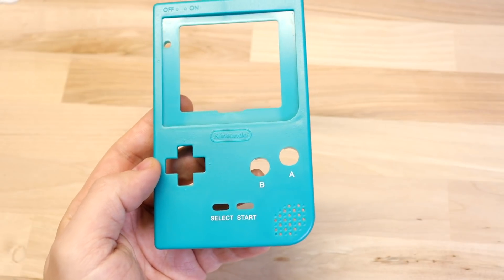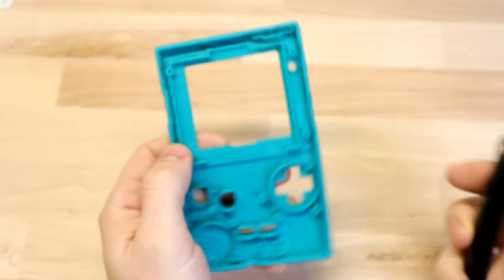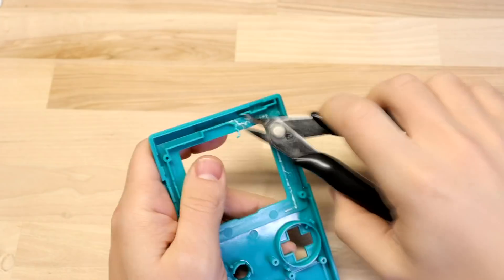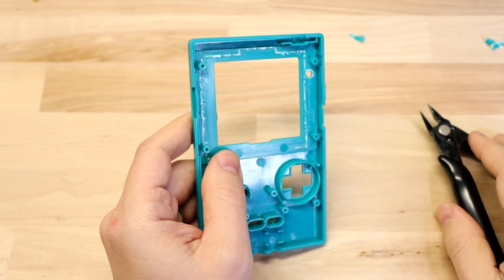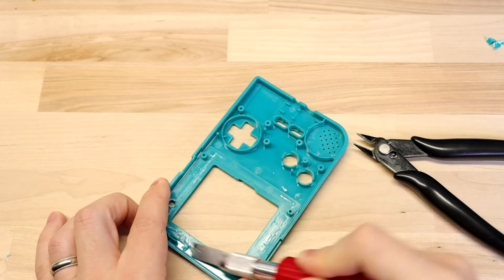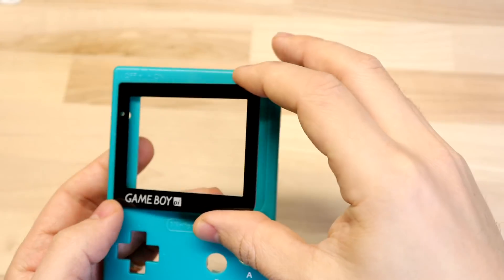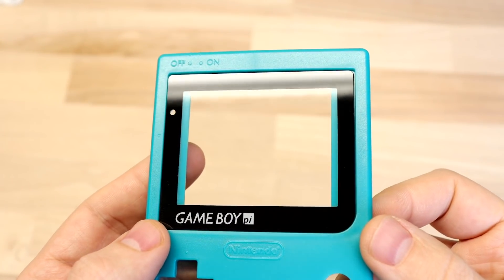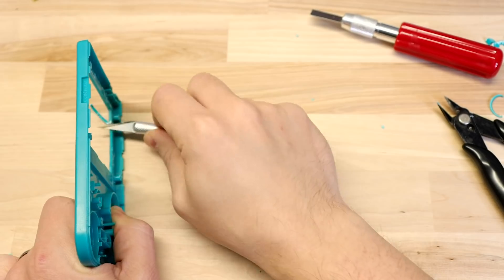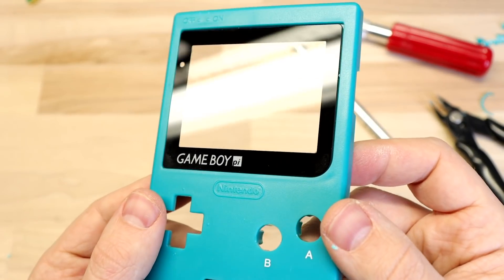For the front of the shell, first we're going to remove some stuff from the inside — you'll definitely want a pair of flush cutters for this. Snip off all of the wall around the screen, making sure you keep all of the screw holes. After the flush cutters, go around it with a chisel-shaped razor to clean it up and get it nice and smooth. You can get nice glass screen lenses from Bluish Squirrel — when you put it on the shell you can see that some of that shell needs to get cut out, so shave off a few millimeters from each side. That screen lens is going to cover it up, so you don't need to worry about getting it perfectly clean.